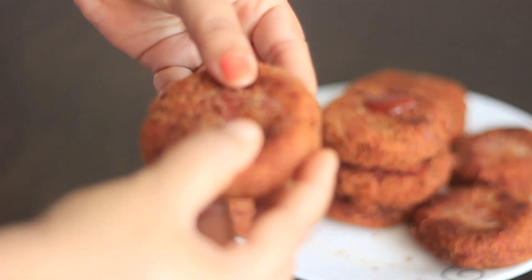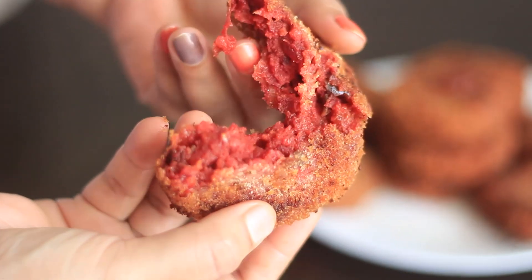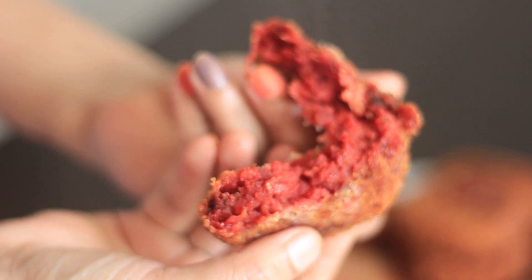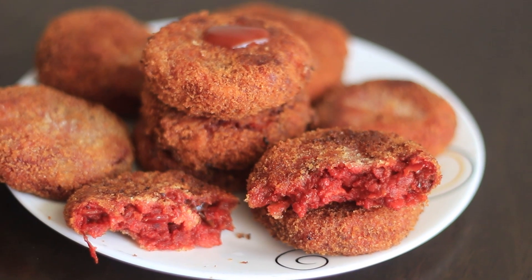I will cut it in the style of Indian coffee and cut it in red color. Now you can try everything — there is no description box, this is a chicken cutlet. Subscribe to the video. Goodbye.